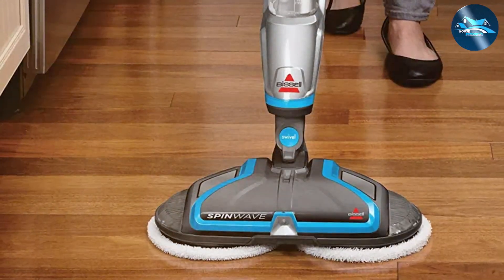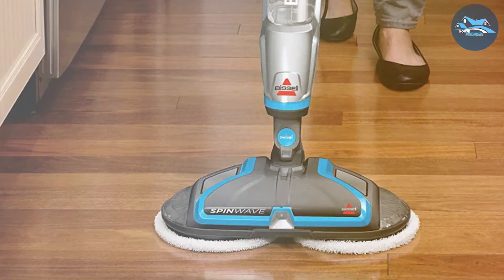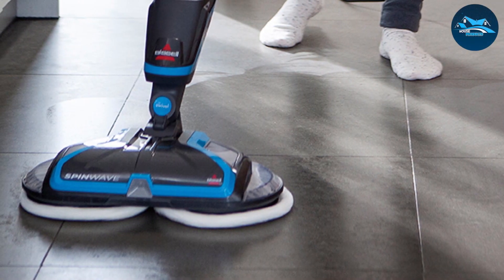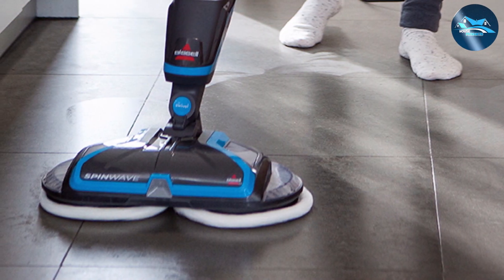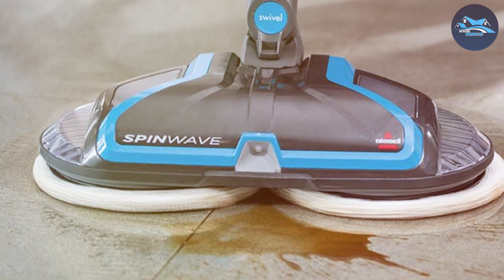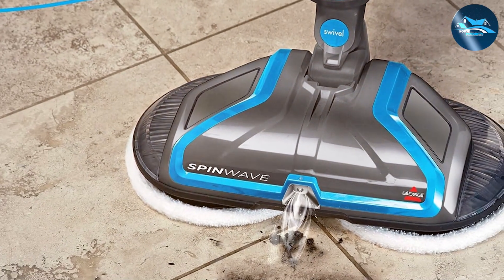The mop comes with soft-touch pads for gentle cleaning and scrubby pads for tackling tougher messes, providing versatility to handle any cleaning task. In terms of quality and durability, the Bissell 2039A does not disappoint — built with high-quality materials designed to withstand the rigors of regular use. The mop is also incredibly easy to use, with an on-demand spray that dispenses just the right amount of solution onto your floors, ensuring efficient cleaning without wasting product and saving you time and money in the long run.